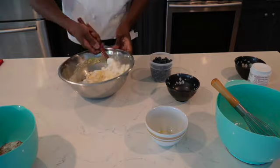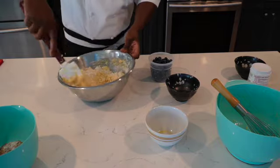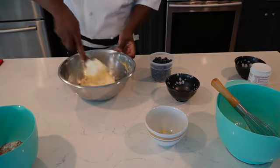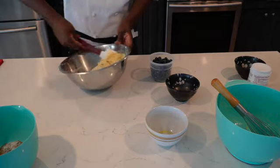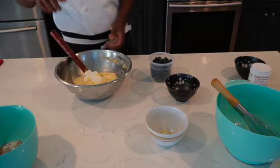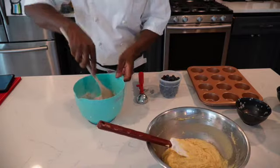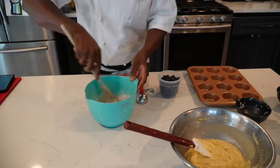So I'm just gonna keep folding it — you can see the muffin consistency is already forming. Keep folding until it reaches the consistency I want, then I'm just gonna fold the blueberries into it. So that mix is almost ready. Now I'm doing the crumble right here — the butter, as I said, has got to be a bit cold.